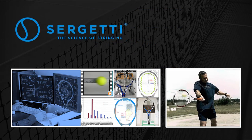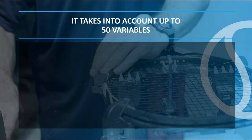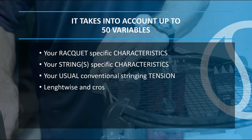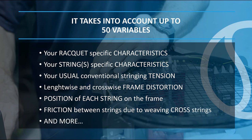Sergeti is a sophisticated software based on 12 years of research and development. It takes into account up to 50 variables: your racket-specific characteristics, your strings-specific characteristics, your usual conventional stringing tension, lengthwise and crosswise frame distortion, position of each string on the frame, friction between strings due to weaving cross strings, and more.